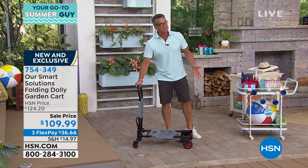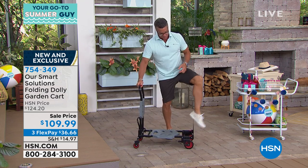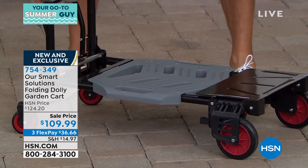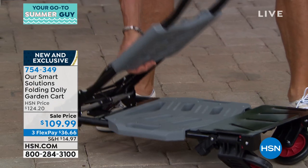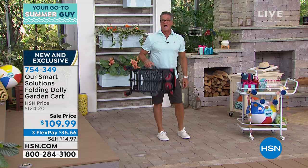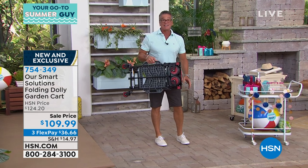My other favorite part is that when it's time to put it back in the car, I simply kick down my foot like that, come over here to the back, release here, lay it down, fold it up, and there it goes right in the trunk of my car. Look at how much space it takes up — that is it.